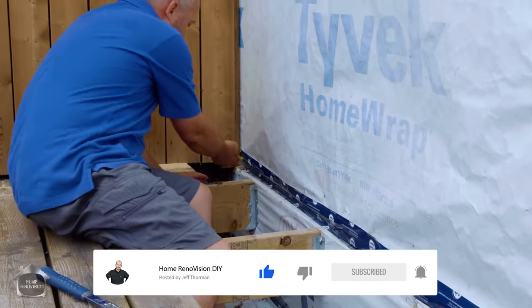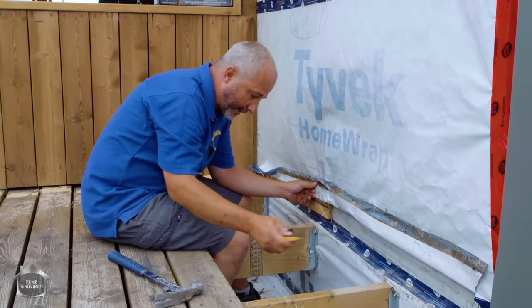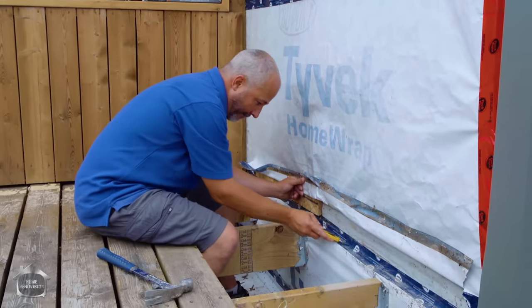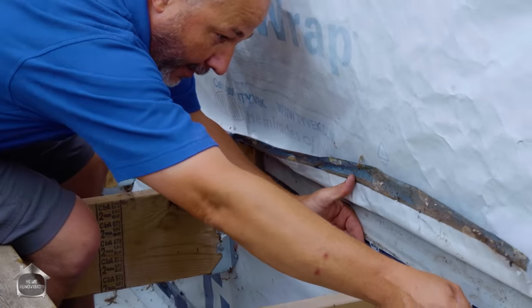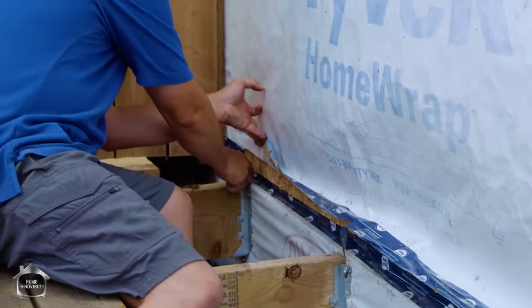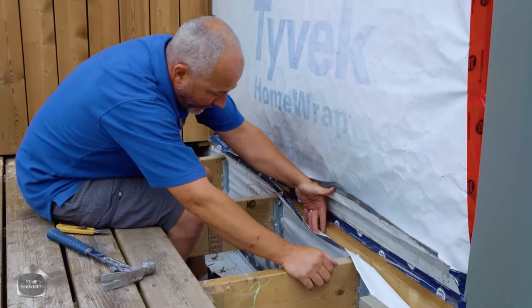Now, I'm renovating my old house, and two years ago I attached this ledger board to reattach the deck to the wall because it was failing. I'm going to take a look at what's going on here as far as the condition of it. Hopefully my system is a good one and we don't see any advanced rot. Well, would you look at that — it was dry, brand new as the day it was installed.